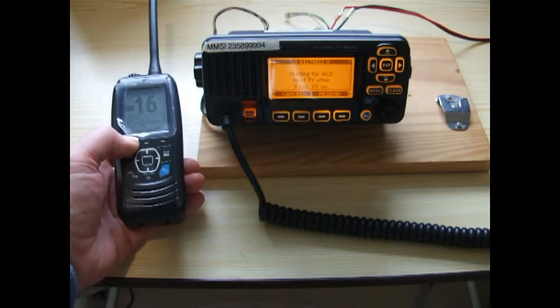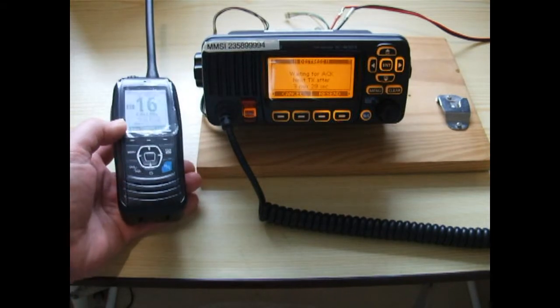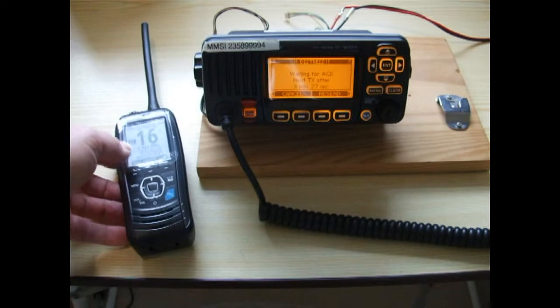To exit that, you press the exit button and it says are you sure, and you press the left-hand button and it's now gone off.